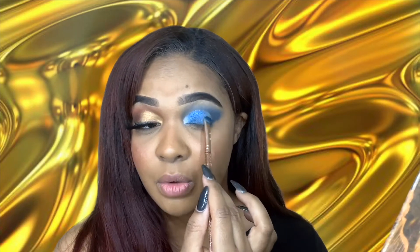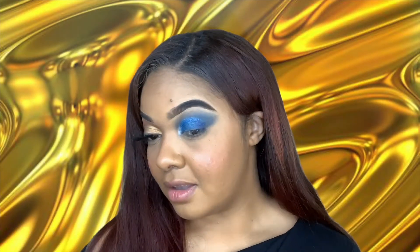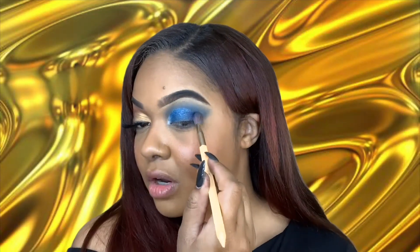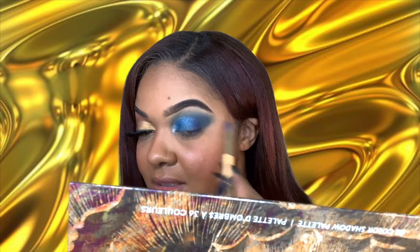It's definitely giving glitter. Now I'm going to move on to that darker shimmer blue, Transform, and put that in my outer corner. That is looking so, so good. I approve. To blend the outer corner I'm going to go back into these two darker shades just to get a dark blue shade on the outer corner.